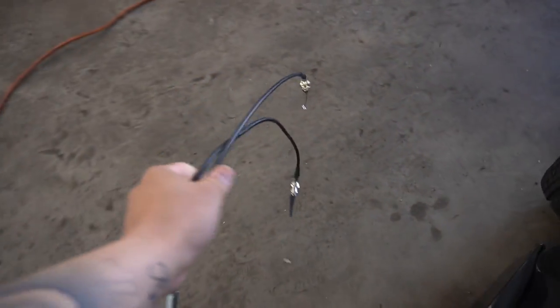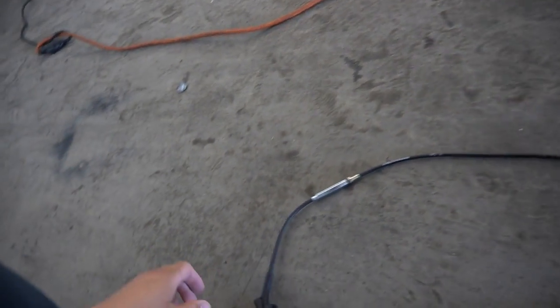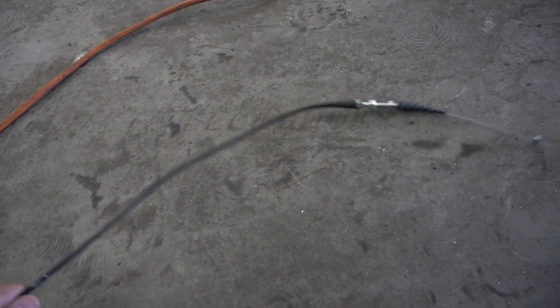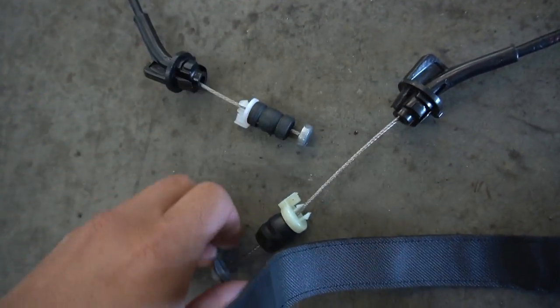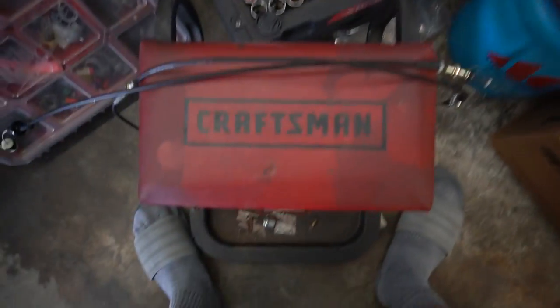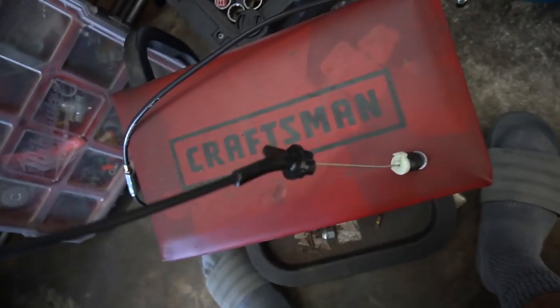I'm gonna do a quick side-by-side comparison of my old throttle cable and the one K-Tune sent me. I feel like K-Tune shouldn't have wrapped it the way they did — they folded it two or three times, so hopefully it straightens out. But it's pretty much the same thing overall, just a couple of small differences on the rubber piece. I'm going to install it starting at the pedal end and then come back to do the throttle body side.